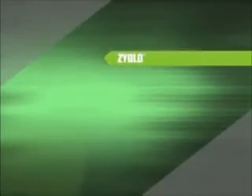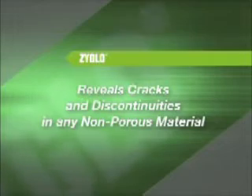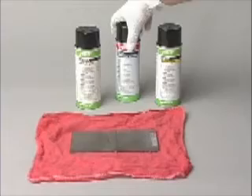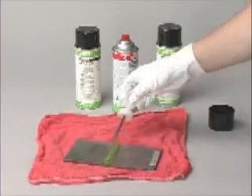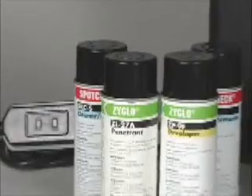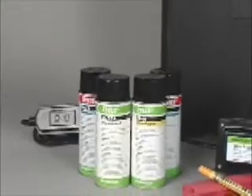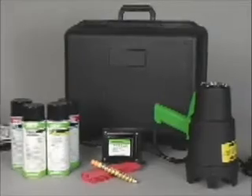Zyglow is an extremely sensitive fluorescent penetrant inspection method that reveals cracks and other surface discontinuities in virtually any non-porous material. The steps for fluorescent penetrant inspection are the same as the instructions for SpotCheck visible penetrant, except the inspection must take place in a dark environment and an ultraviolet light must be used. Cracks appear as bright green fluorescent indications. Zyglow materials are available in portable kits which include everything you need to perform inspections. Please see our website for kit contents.